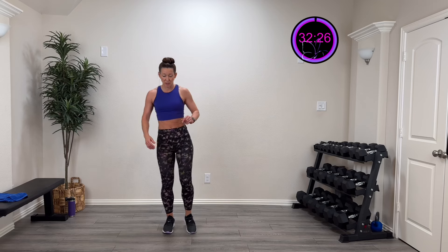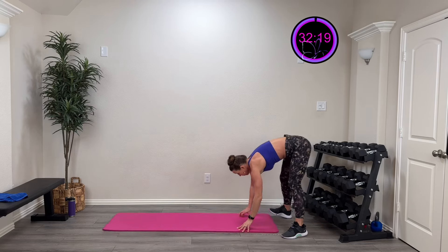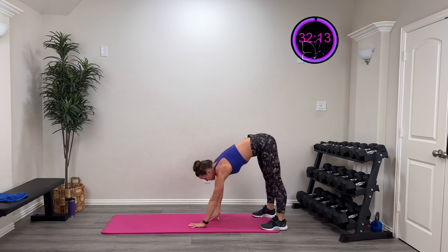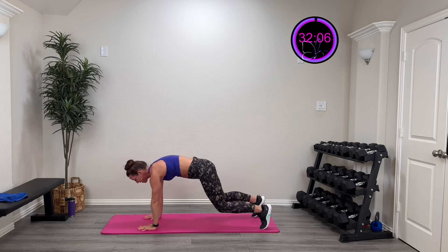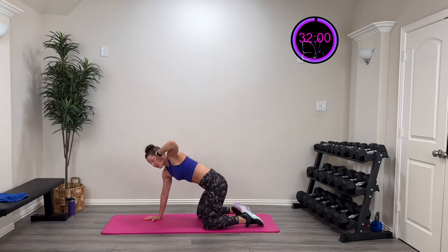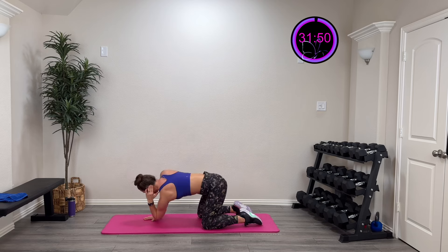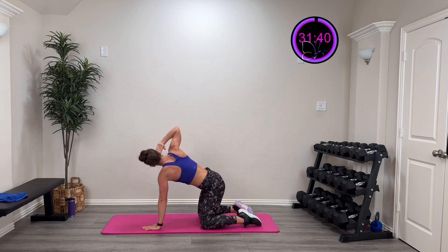We're gonna do some walk-outs to get some shoulder movement in there. Walk that out and put in that shoulder, then walk it back. Try and keep those knees kind of straight — you're also getting those hamstrings. Walk that out, drop into quadruped. Take your hand behind you, lift that elbow up, and try and touch that elbow down to the opposite hand. Really getting that thoracic spine — lift on the other side. Nice good trunk rotation with that elbow.